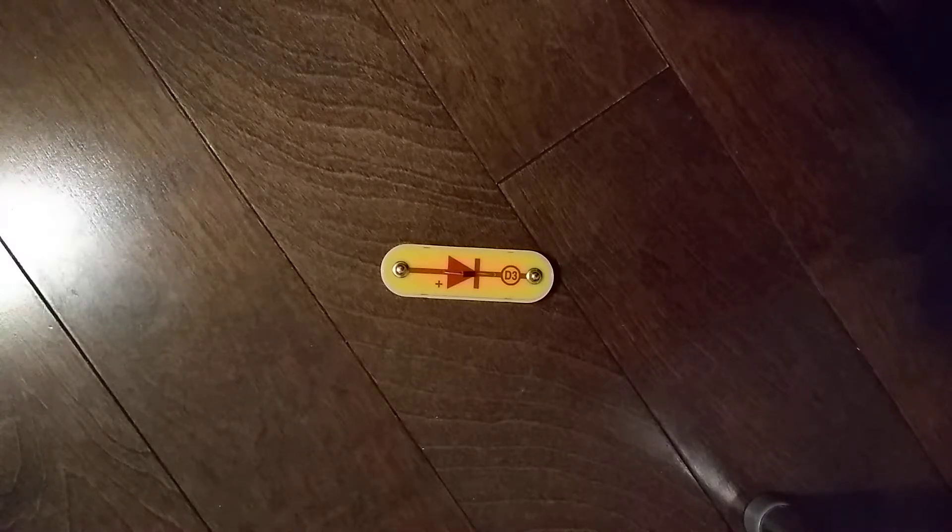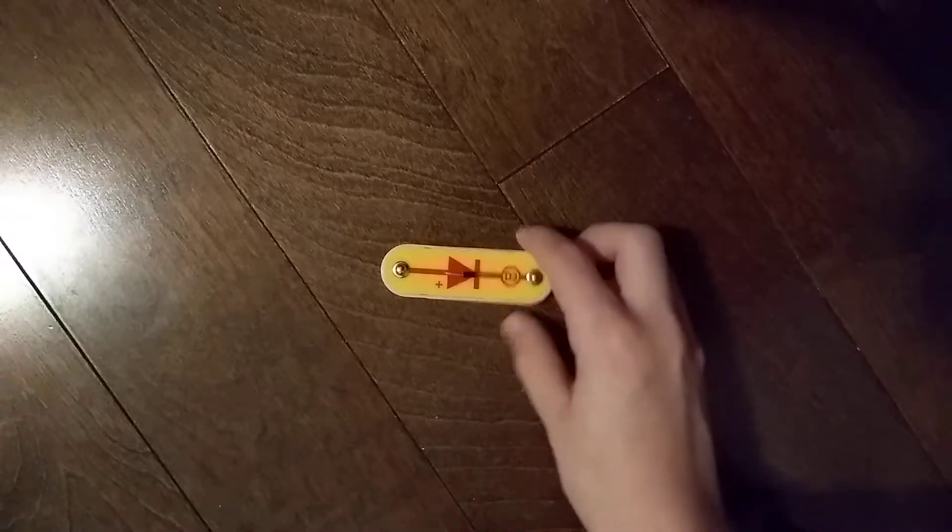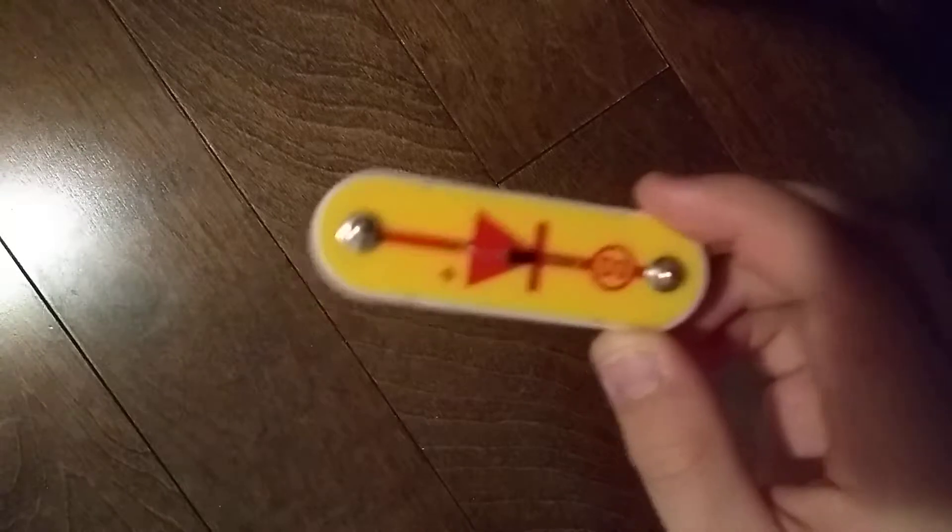Hey guys and welcome to another Snap Circuits Parts video. In the previous video we did the D2 light emitting diode. Today we are going to do the D3 diode.